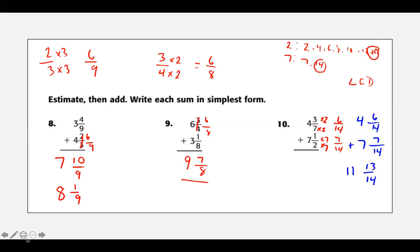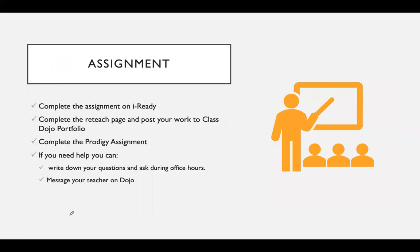Remember with these fractions: first, add the whole numbers together. With your fractions, look to see if you need to change the denominators and find the LCD. Then add them together. Can you simplify? Do you have a numerator bigger than your denominator? Then figure out how many whole numbers are in there and add that to your existing whole numbers. Lots of steps, but if you follow the same steps every time, you can do it. Now complete your assignment on iReady, complete your reteach page, post your watch dojo, complete Prodigy if you do that. If you need help, write down your questions and ask during office hours or message your teacher on Dojo. Good luck and have fun with those fractions.